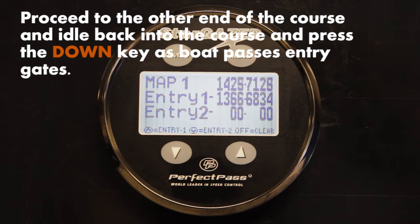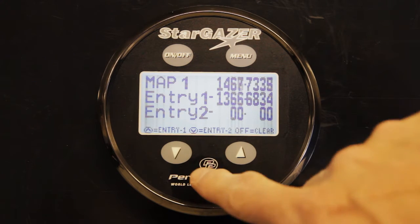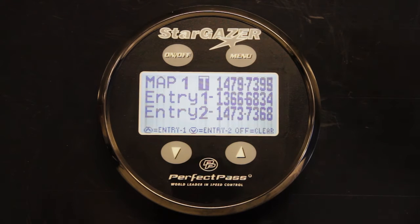Now drive the boat to the other end of the course and we're going to do the same thing from the other direction. Idle the boat back into the course through the entrance gates, and once again as the entrance buoys pass the pylon or center part of the boat, press the down key. The system beeps and the coordinates from the entrance point from the other direction are now locked into memory. Course number one is now mapped forever. If you made a mistake or want to do it again, you can go back through and press the up key at the entrance from one direction or the down key from the other direction to override those original entry points.